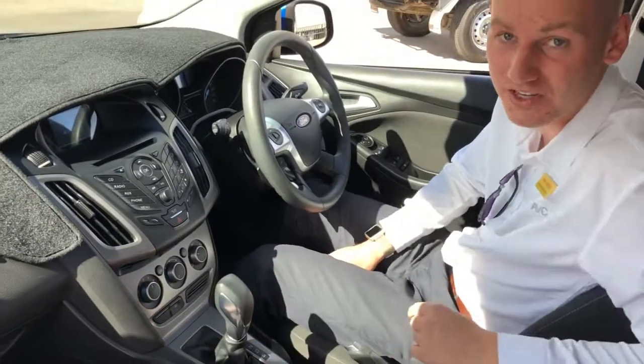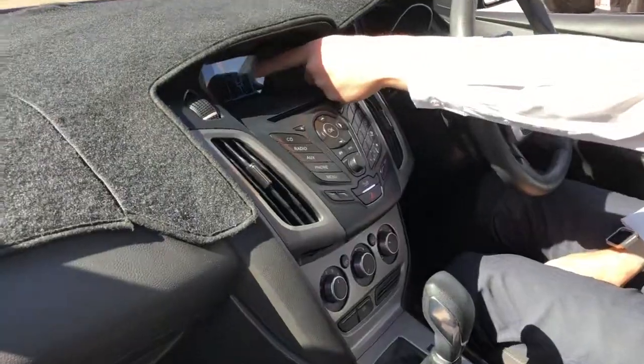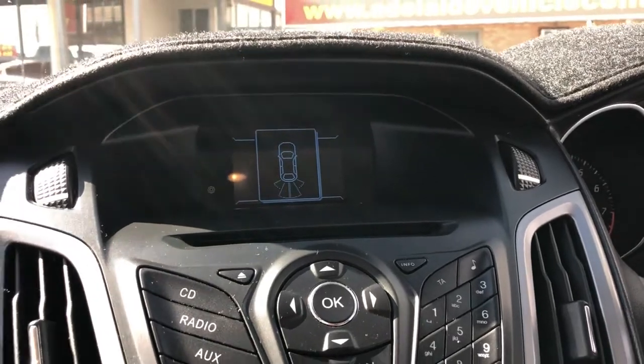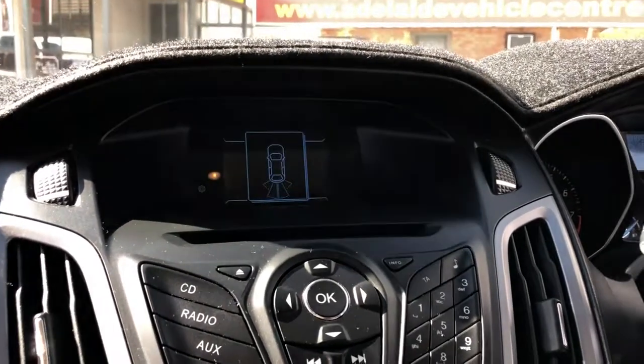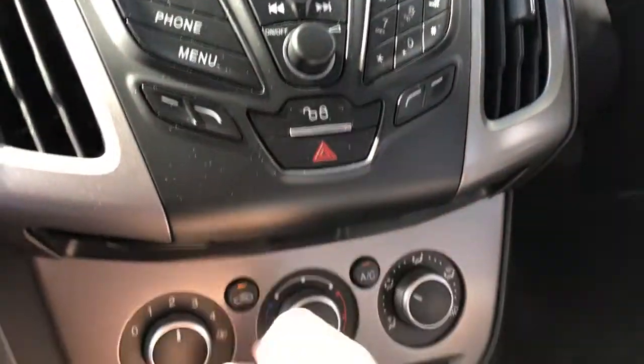There are also reverse sensors on the car. When you put it in reverse, it shows on the dash display how close you are — really handy if you're backing up against a wall or in a car park. It beeps and starts beeping faster, and actually shows you how far away you are so you're not going to damage the car.